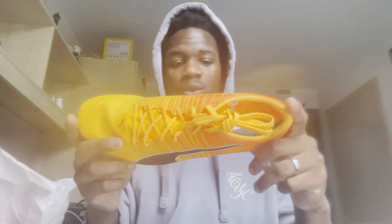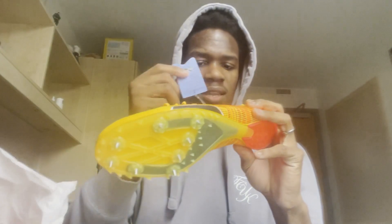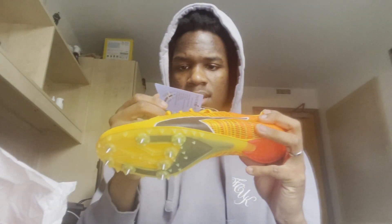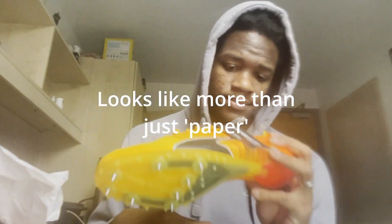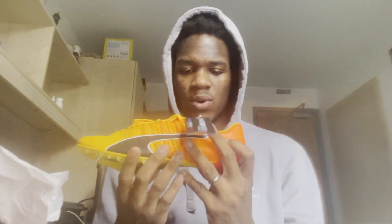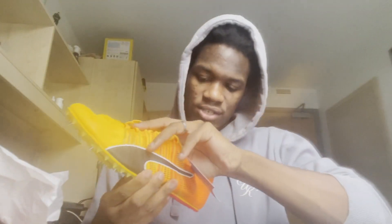I'm feeling it now — just wow, it feels like quality, something I never felt before. There's stuff in here. What's this? Some paper, just going over the shoe. My real question is: is this the right size for my foot? I know I need a nine, but there's a chance it could be an eight or ten.